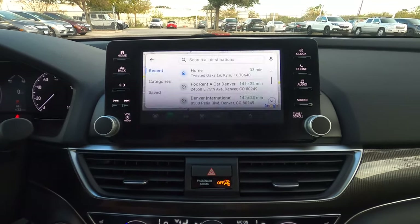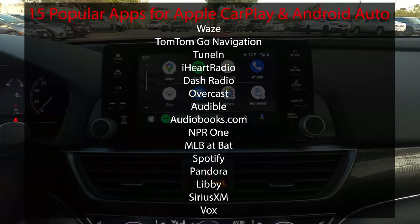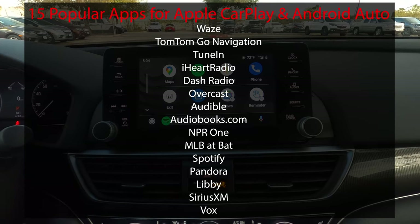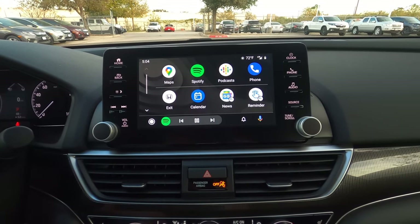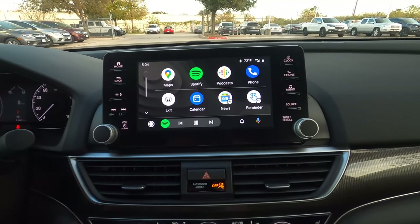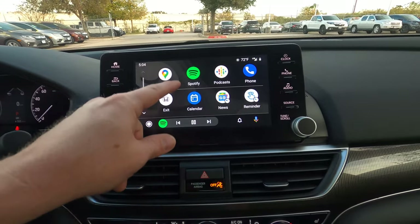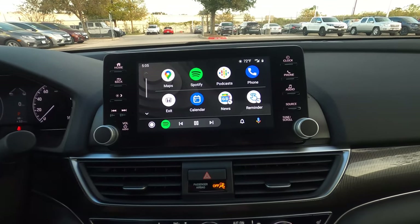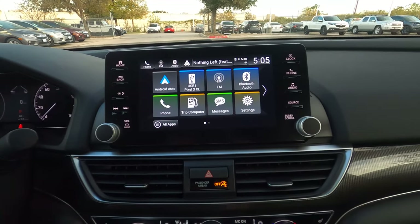There are several apps compatible with Android Auto — sports, podcasts, audiobooks, music, and navigation. This eliminates the need for built-in navigation and paid map updates. You have access to Google Maps, Waze, Apple Maps, weather, and other apps — letting you use your phone's features in the car without picking it up and taking focus off the road.